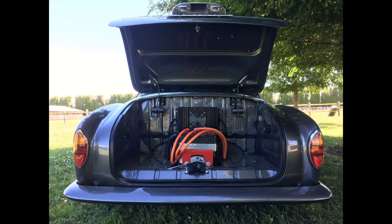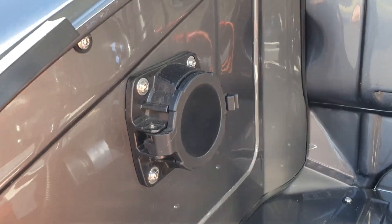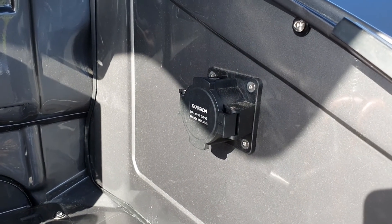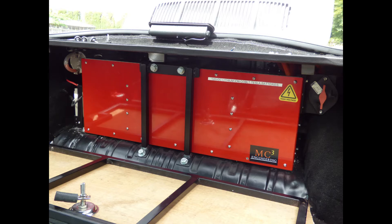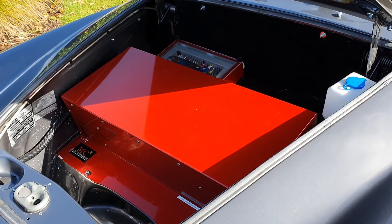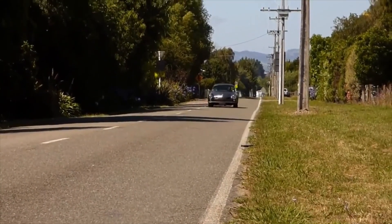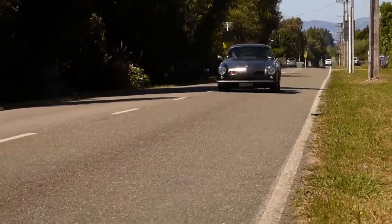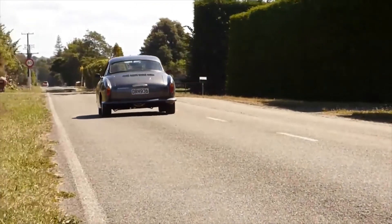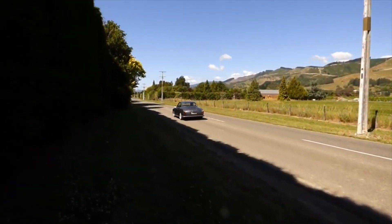We decided to carry out a full restoration of the car at the same time preparing for the EV conversion. This way we could design and build the installation of the electric components and the batteries in parallel with the restoration. We chose the EV West AC50 motor and controller, went with five Tesla Model S battery packs, an Orion BMS2 battery management system, and we set up CHAdeMO fast charging and a liquid cooling system for the batteries. Overall those last few items added quite a bit of complexity to the project.